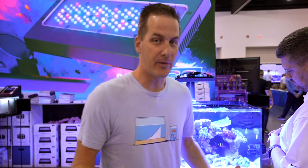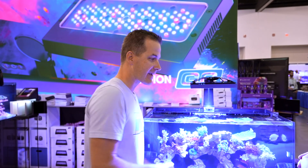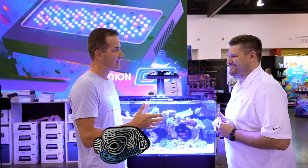Often in trade shows, it's a time to roll out new gear. In this case, the unthinkable is happening. Ecotech is talking to Neptune Systems again through the module. Paul from Neptune Systems is here to tell me about it.